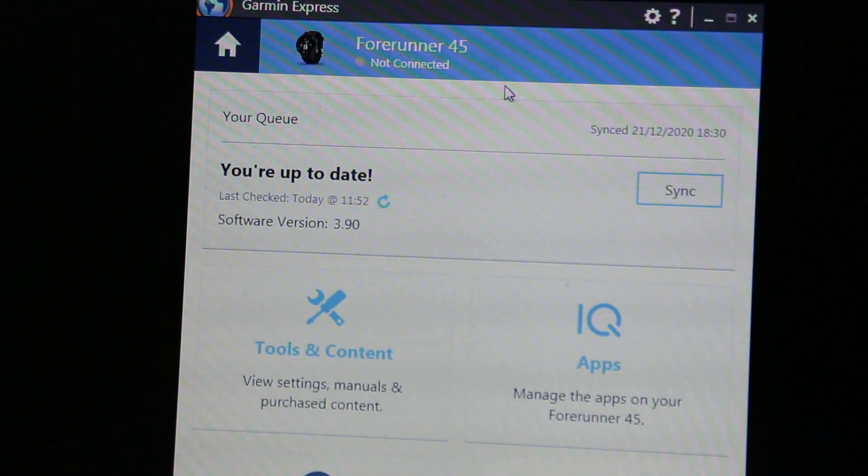it's not connected at the moment — but once it's connected, click on the sync button and that will update the CPE file so that the satellites are known to the watch. It will then be able to connect very quickly to GPS when you want to start your run.